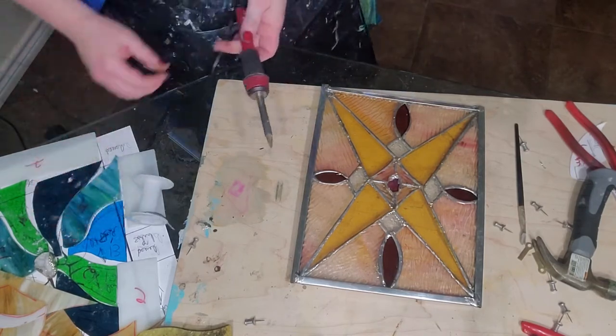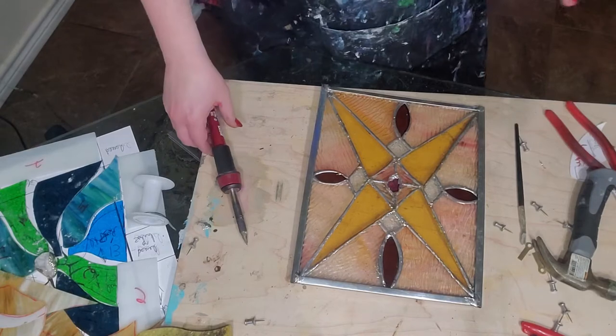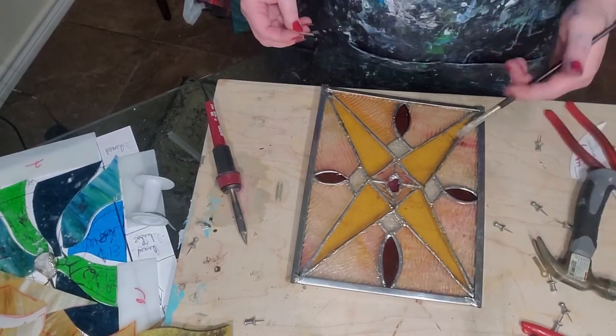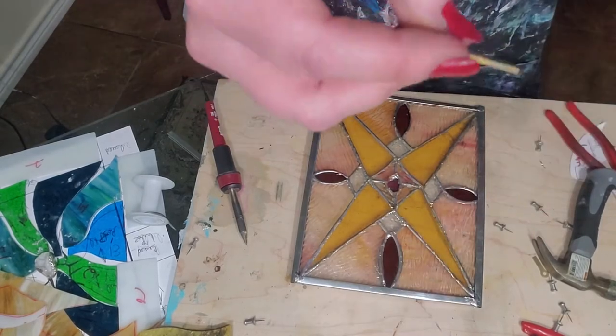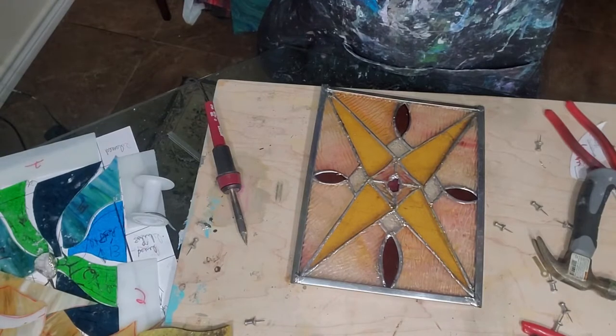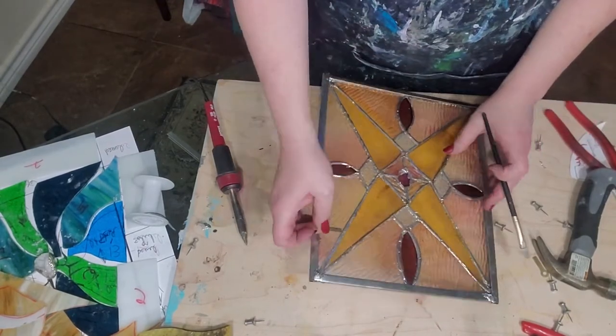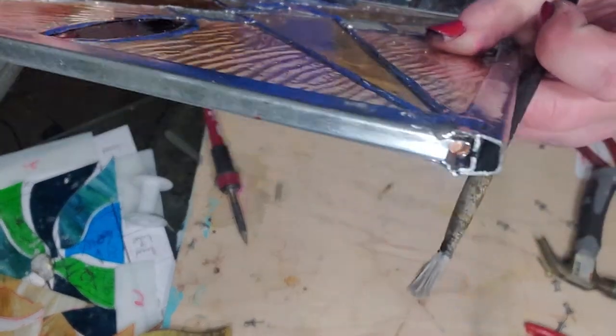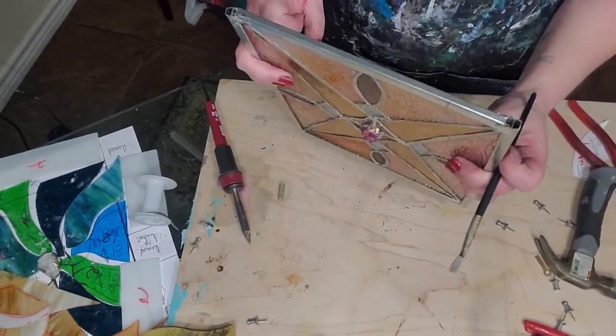Now time for the tricky part because these handy hangers are a little tricky - you need like two more arms. Flux your handy hanger, mainly on the part that's going to go down into that groove. See the groove on that side? That's where the handy hanger is going to go.